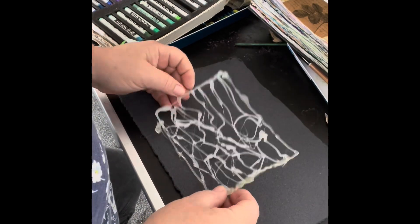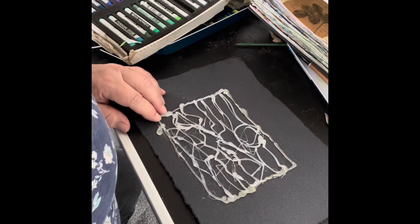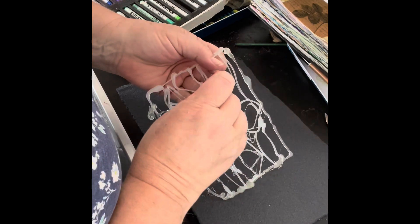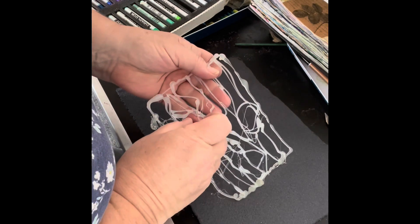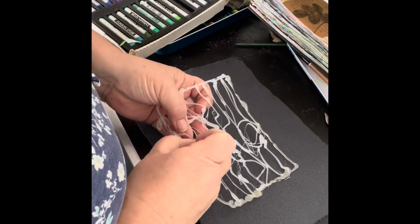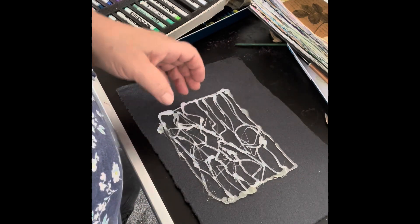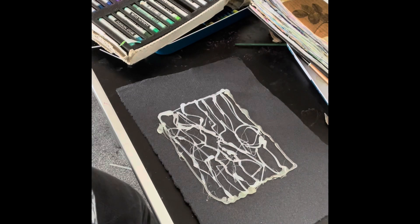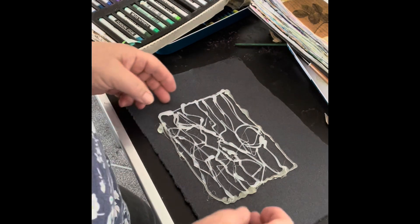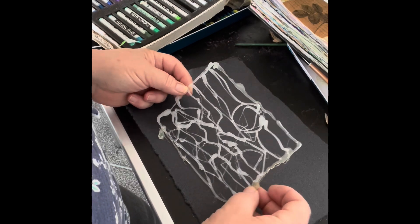I'm trying out an idea I'd seen a while back where people used a glue gun to make a stencil. Lisa posted a little video about making a seal with a glue gun, which reminded me, and I thought I would try it. My glue gun technique is — let's say it's a bit wobbly; I think that might be the kindest way to put it.